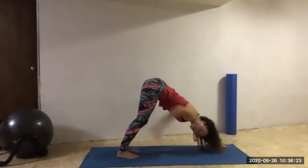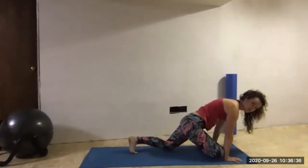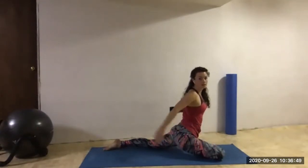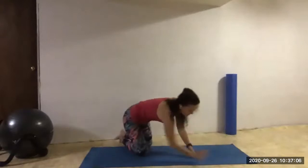Let's get ready for pigeon pose — an amazing hip stretch. We start with three-legged dog, kicking the right foot up to the sky. Sweep that right foot all the way forward to your left hand. The knee comes down to your right hand, then we press that left leg all the way back. You want your right knee a little bit toward the top of the mat and your left leg long toward the back of your mat. Then we just come all the way down, resting our heads down on our hands, and we stretch — breathing into our right hip. A couple more breaths as we hold pigeon on that right side.